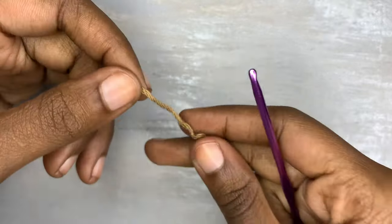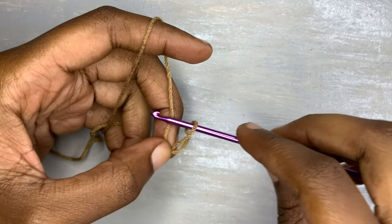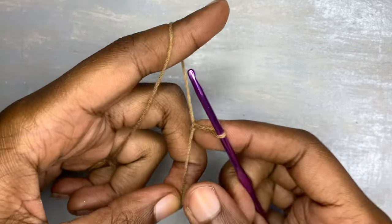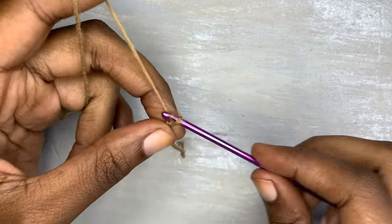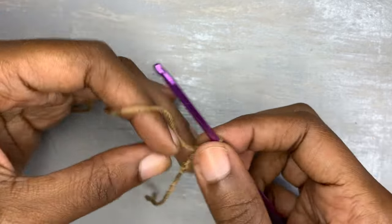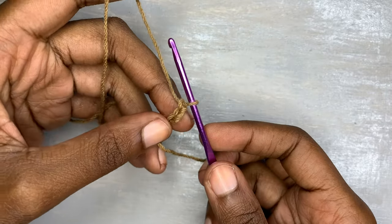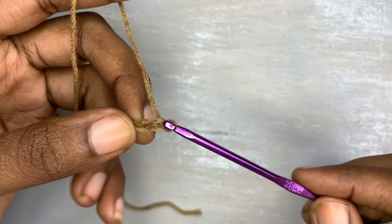For the start, you are going to make a slip knot. This top I was making for a size extra small, so because of that I had to make a chain of 20. But if you are size medium you have to make a chain of 25, and it's just according to your bust size.